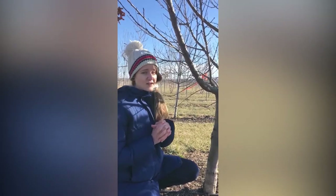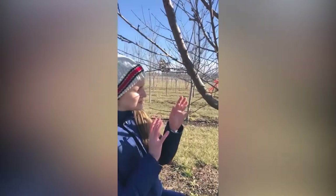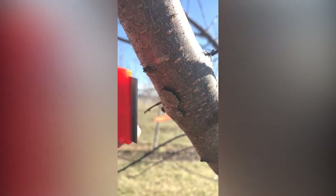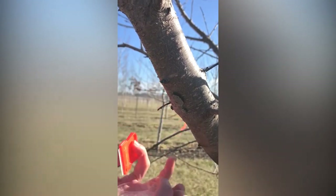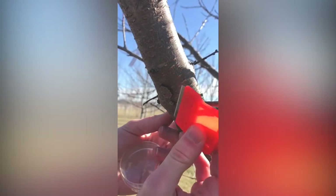We've also found an overwintering wheel bug egg mass. When we start collecting eggs in March we're going to be mainly searching for overwintering eggs, which will include our mantis and our wheel bug egg masses on bark. To remove the wheel bug egg mass we'll use the same tool as for the mantis egg mass — our sharp-edge tool — with the petri dish held right underneath, either by yourself or a partner. We're going to carefully cut a thin layer of bark all the way around the edge.